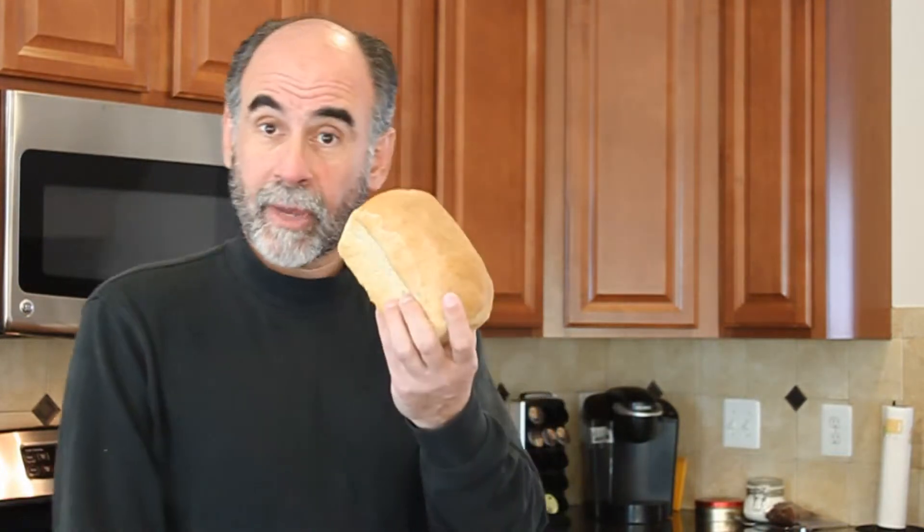Give a man a fish and you feed him for a day. Teach him how to fish and you feed him for a lifetime. But teach him how to bake bread and he won't have to eat fish every day for the rest of his life.